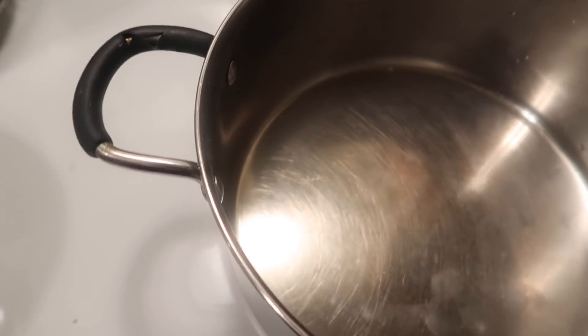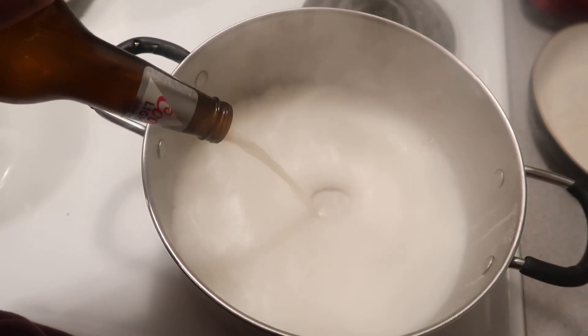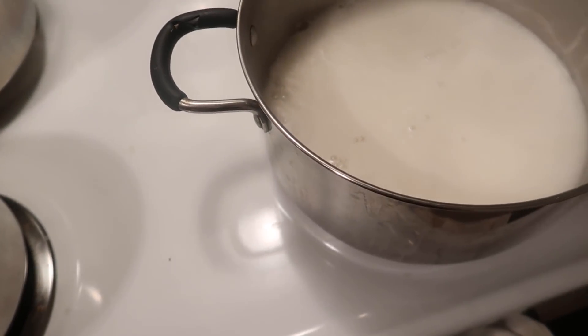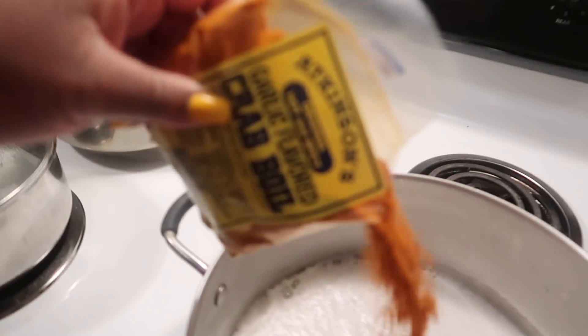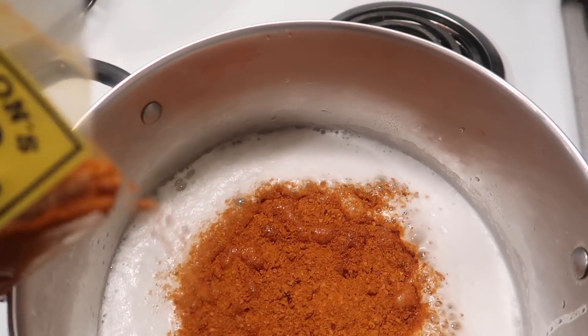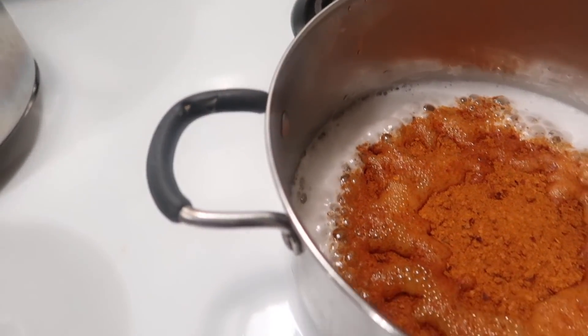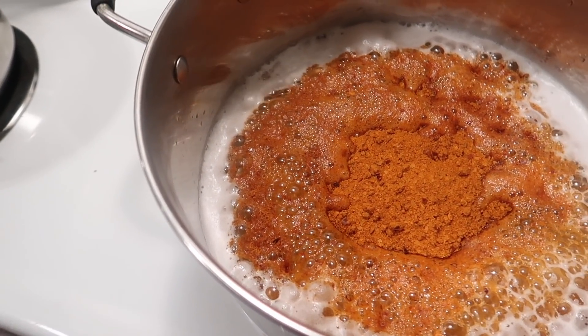I got my pot on right here. We're going to go ahead and pour our beer in, and then we got our crab boil and we're going to sprinkle some of that in there. Normally I put like fresh garlic cloves and stuff, but today I'm keeping it very, very simple. So you can see the bowl — got that in there.